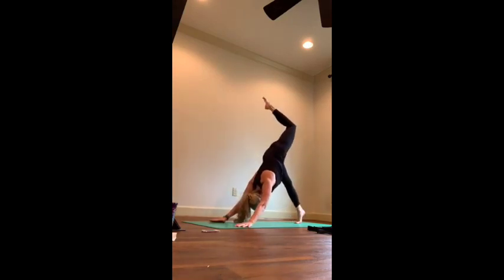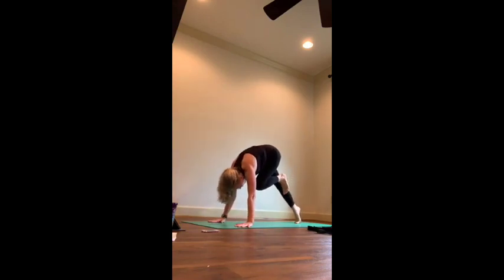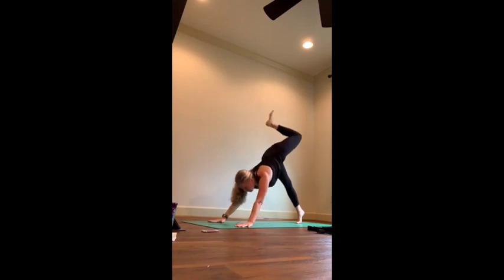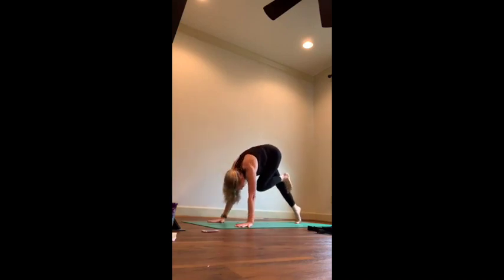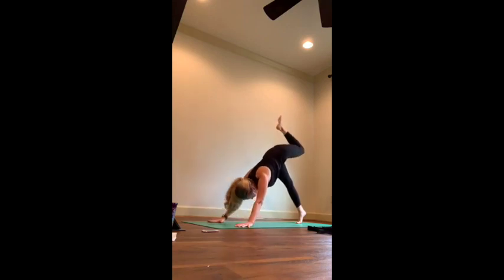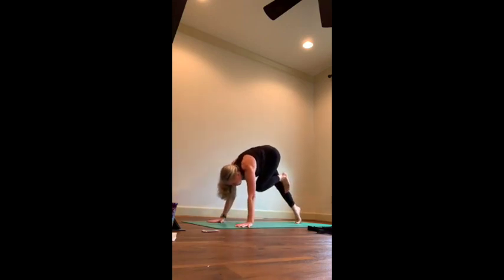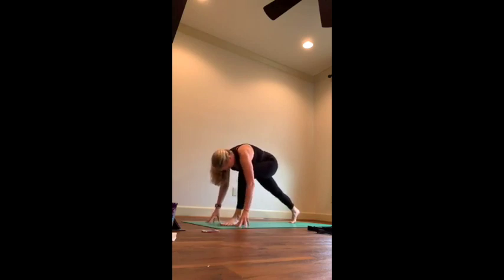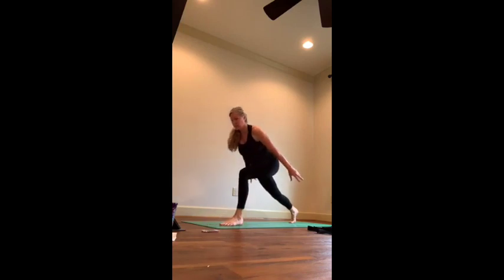Reach the right leg up, inhale. Exhale, bring your knee to your chest, hold it here — feel the belly strong, the inner thigh strong, but also the root. Inhale, reach it up, exhale knee to chest again, hold. Inhale reach it up, one more time knee to chest, hold here. Now take this foot and step it up to the front of the mat. Anchor — press down to the front foot, anchor that front heel back, engage the belly, lengthen the spine, inhale into high crescent lunge.